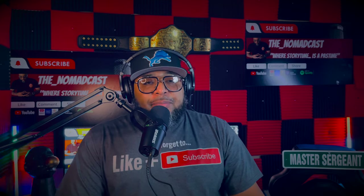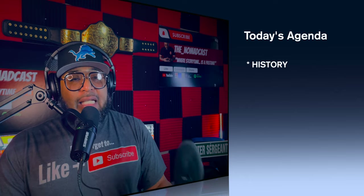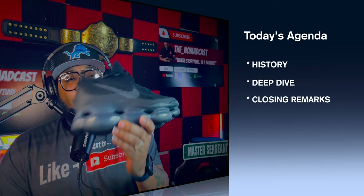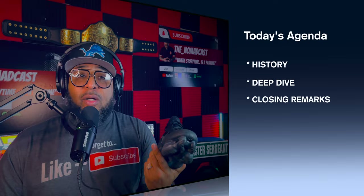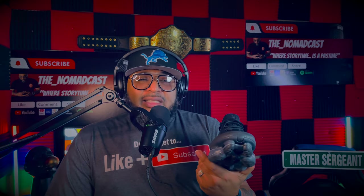Ladies and gentlemen, I am here to be heard. Welcome to the Nomadcast, I'm your host, Damon. Today's episode we're talking about the Nike Air Max Scorpion. This shoe is wild, got a lot of fun facts about this shoe. Might as well go ahead and dive into it, dissect it and see what's up with it.